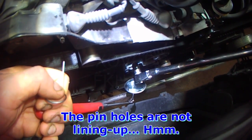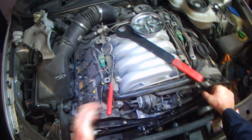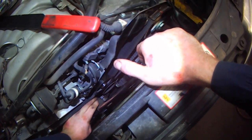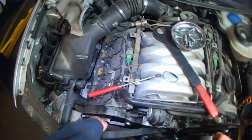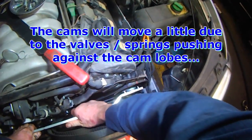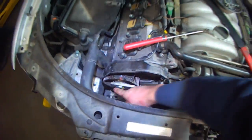Those holes, I don't think those holes are going to line up. I'll just take the belt off at this point. I think you saw the cam move a little bit. So we unlock the bolts here and then we take the pulleys off — 24mm.